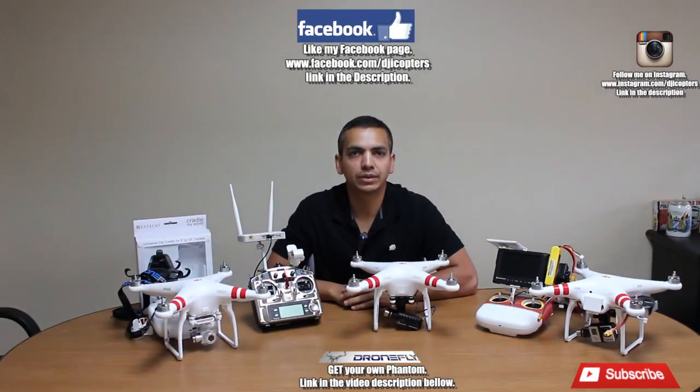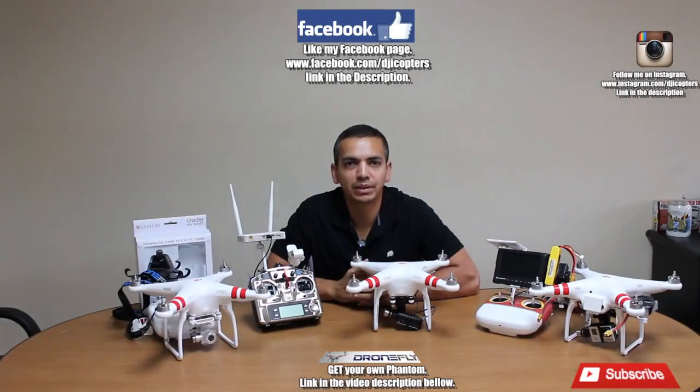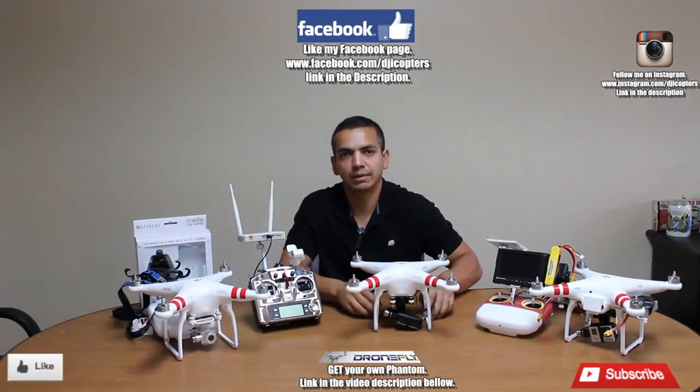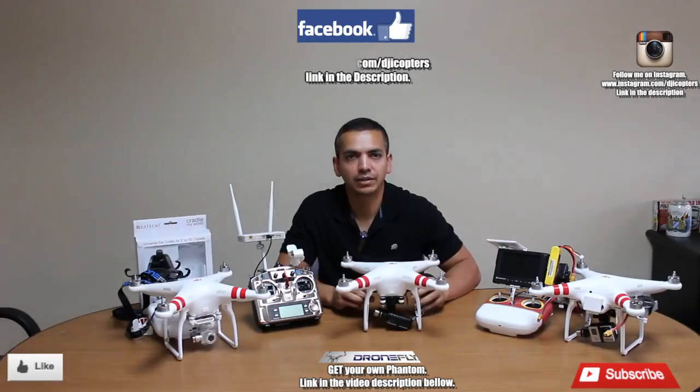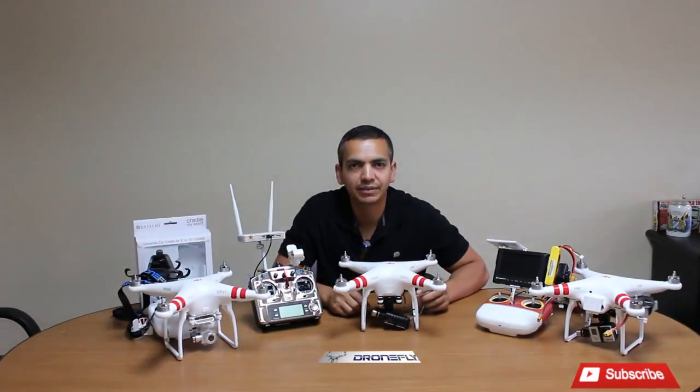If you guys need more help, please let me know through my Facebook page. If you have any questions, I've also opened up an Instagram where I'll be posting pictures. Mainly contact me through Facebook private messages — I've been helping out quite a few people there and I'm glad to do so. Thank you very much and you guys have a nice day.